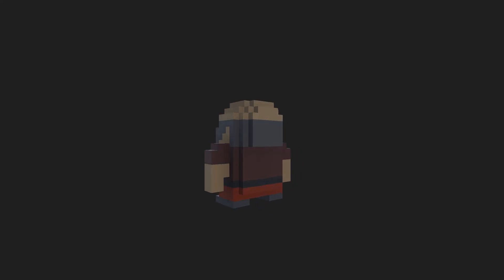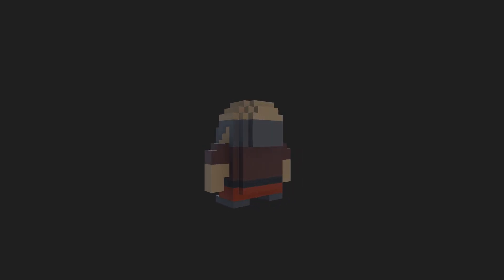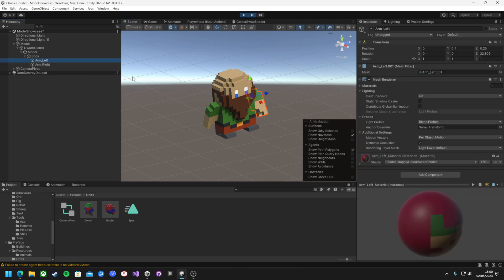The first model I created was this little dwarf character — a simple humanoid with a big beard. I started by just creating a simple blocky shape that has roughly the correct proportions, and then chiseled it out from there until I got something I was quite happy with. Once the model was done, I exported the body and the arms into three separate meshes to be animated in Unity.